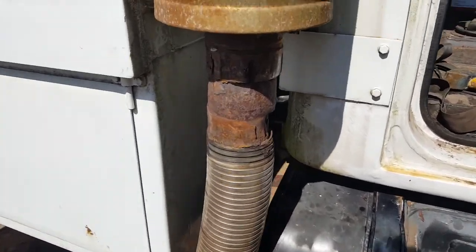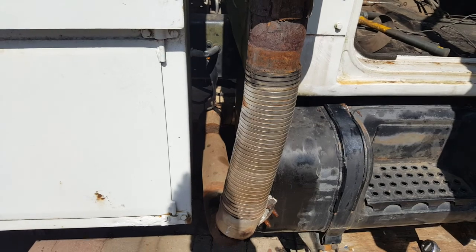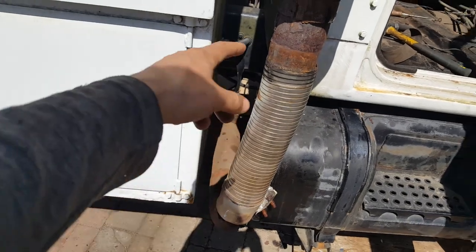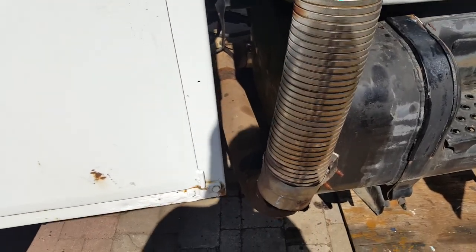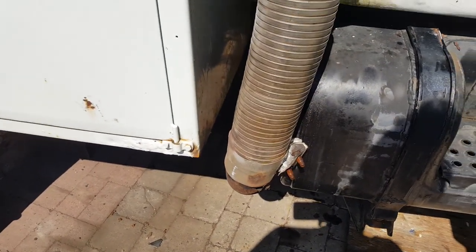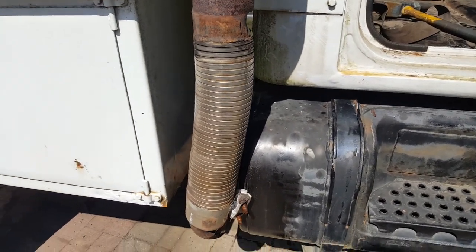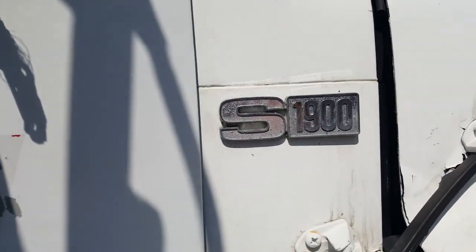I might move the muffler to the bottom — I've seen a lot of people doing that, and moving it farther from the cab might make things quieter. It would also let me remove all these curves since I'm obsessed with simplicity — a straight pipe down is much easier and simpler than buying all these expensive curves that I can't bend on my bender anyway. Hopefully this helps anybody that's into restoring one of these trucks — that's the S1900.